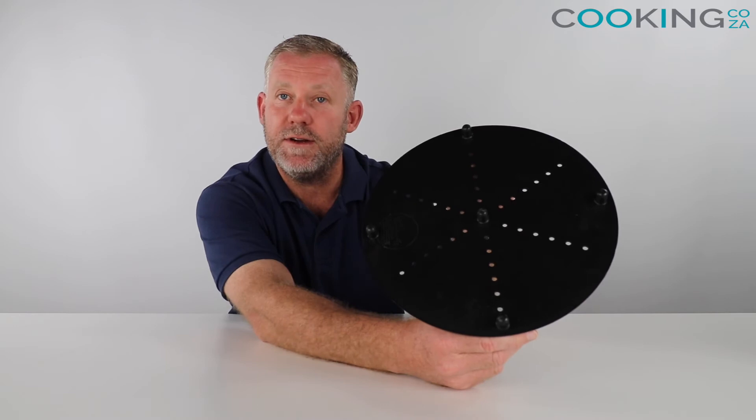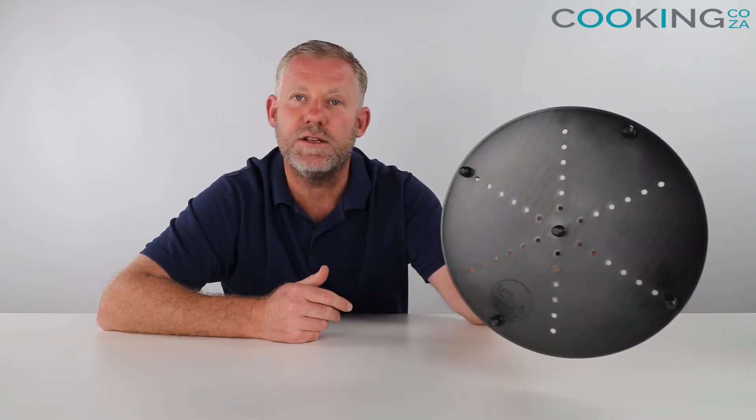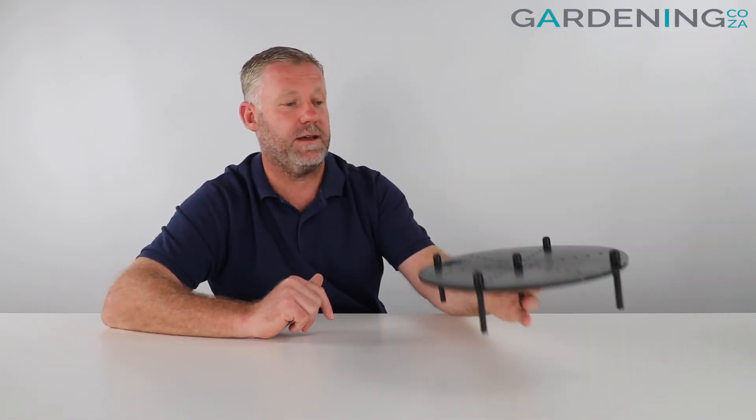These units can be bought and we can courier to you anywhere in the country. It's made of a high grade plastic polymer material just to keep everything out the way and it's really strong. So these are a quick little review of the Bokashi strainer stand available from our site and we can courier this to you anywhere in the country.